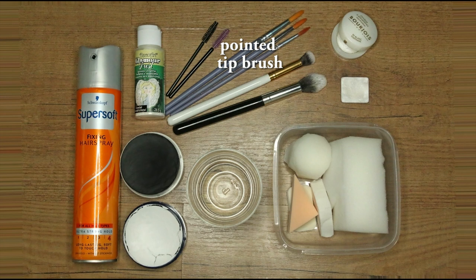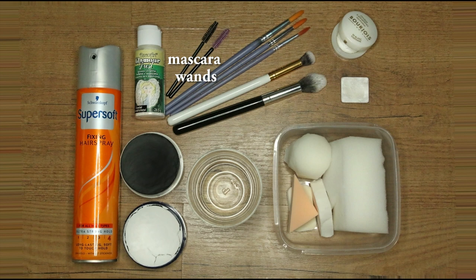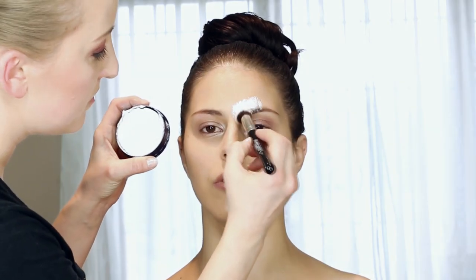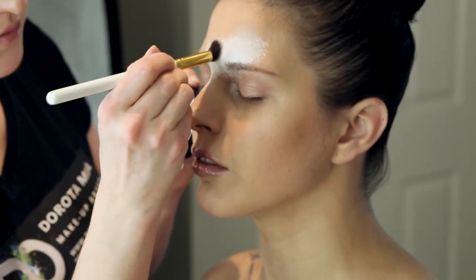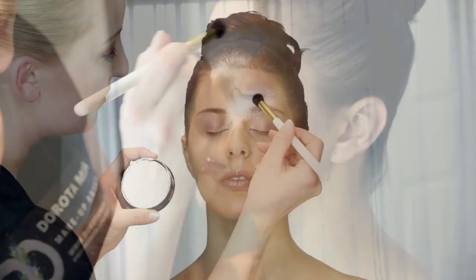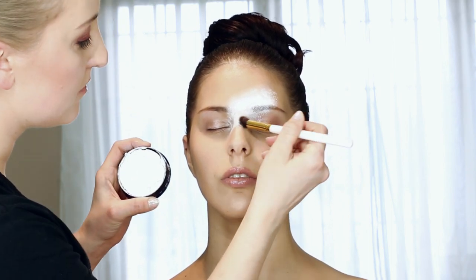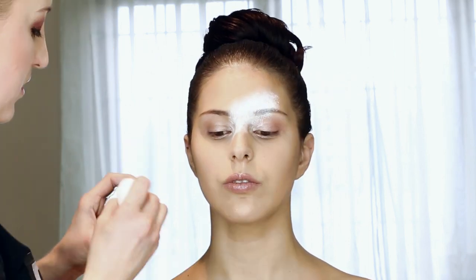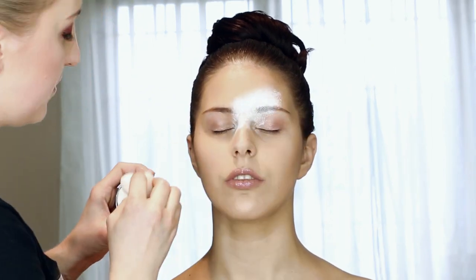use ones with a painted tip. You'll also need white eyeshadows, clean mascara wands, glitter, and hairspray. First, we apply white face paint — this will work as your base layer. Try to blend all edges as much as possible. For some of you, using a sponge may be much easier than a brush.